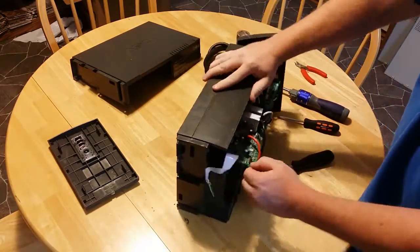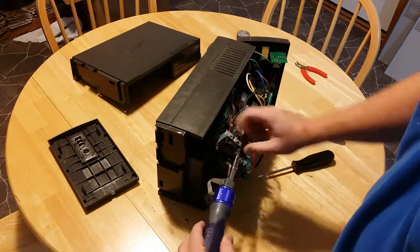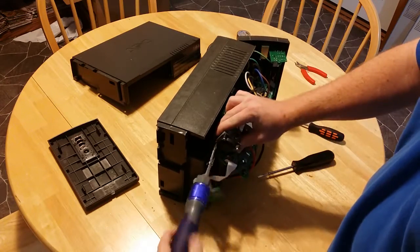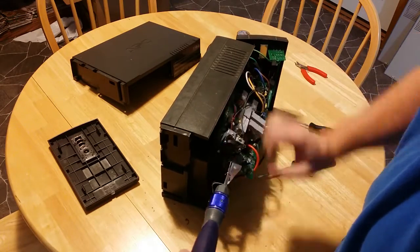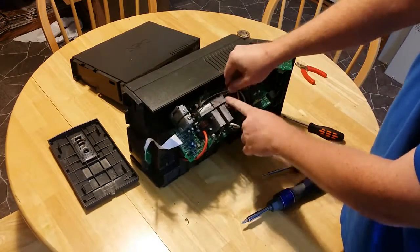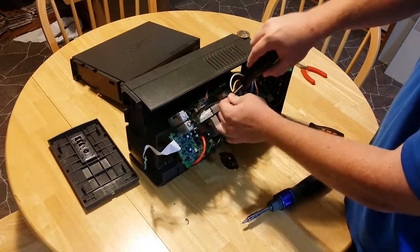This is the fan we'll need to replace. Remove the four screws from the fan. Remove the connector from the main board. You may need to use a screwdriver to release the clip.